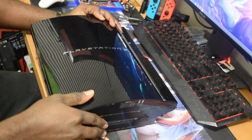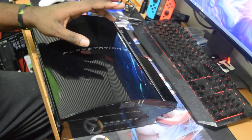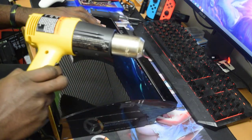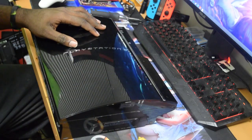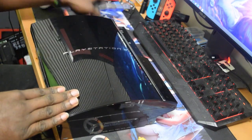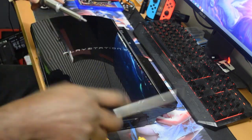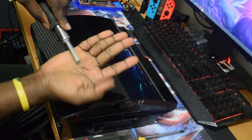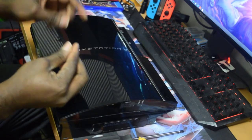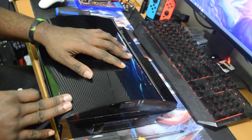The yellow light of death mostly happens with the fat PS3 — it doesn't really happen that often with the slims or the super slim, so only the fat has that problem. You're going to be needing a heat gun, alcohol to remove the thermal paste, and some paper towel. You will need your screwdrivers and your security bit screwdriver for the security screw, and you will also need some thermal paste to replace the old one when we're done.